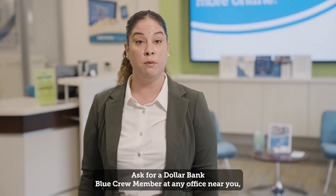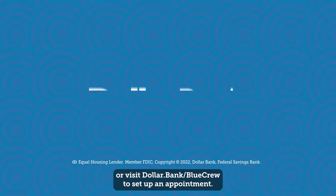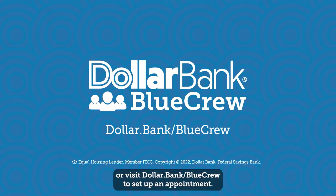Ask for a Dollar Bank Blue Crew member at any office near you, or visit dollar.bank.bluecrew to set up an appointment.